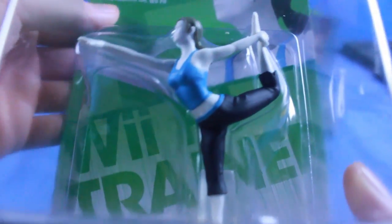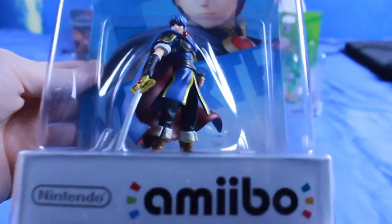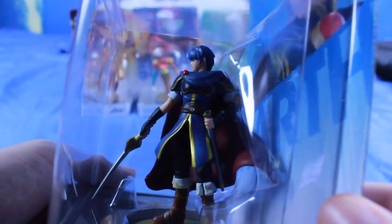Let's look at Wii Fit Trainer — another character I've been trying to make work. She doesn't seem very good in the game, but I've been playing her and she's pretty fun, just very different with a lot of weird moves. Oh, there goes Wii Fit Trainer — she just totally fell over. Here's the Marth figure. I think his sword is a little bit droopy; it's more of a softer plastic so it's kind of bendy, but it doesn't look too bad.